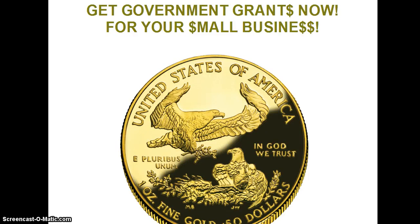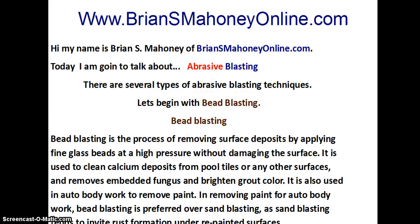Get government grants now for your small business. Learn how at the very end of this video. Hi, my name is Brian S. Mahoney of briansmahoneyonline.com. Today, I'm going to talk to you about abrasive blasting.